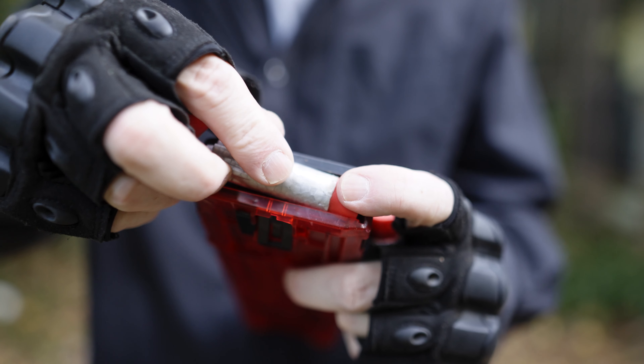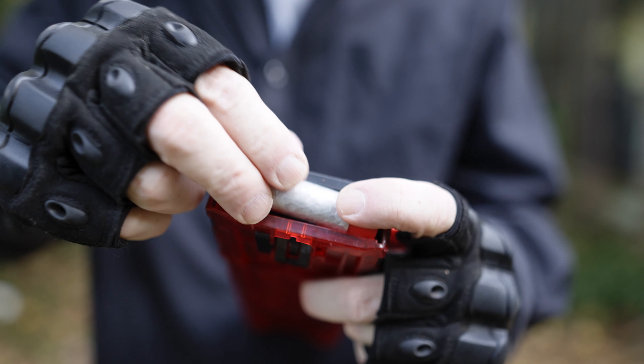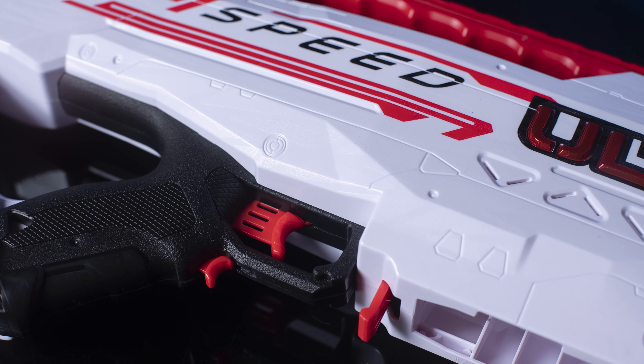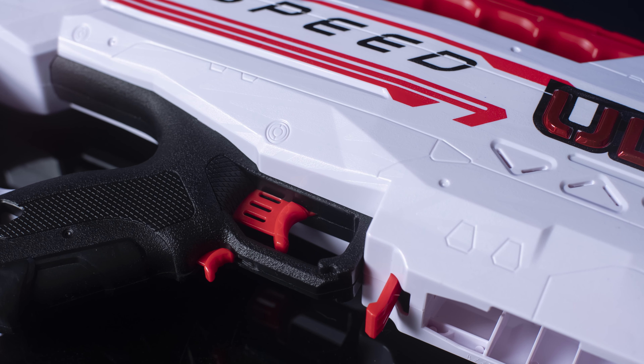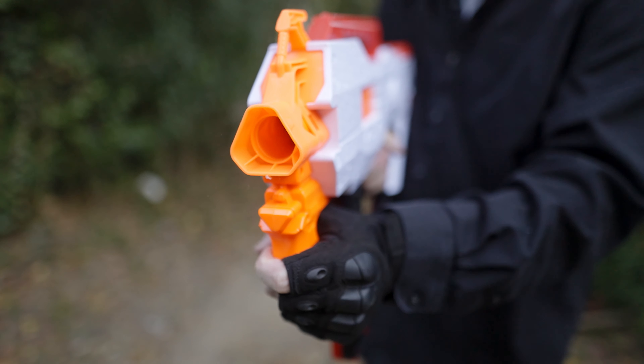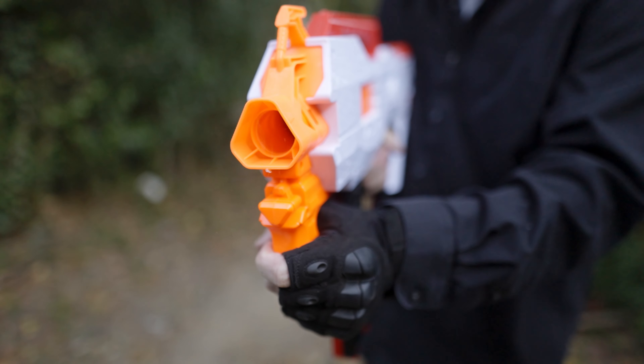Loading the gun is not difficult, but don't mistake the direction that the dart should be loaded, or you'll spend a little while trying to unjam the mag. The rev trigger is small, but we found it easy to use. The gun unloads its ammo very quickly, firing at about seven or eight rounds per second.